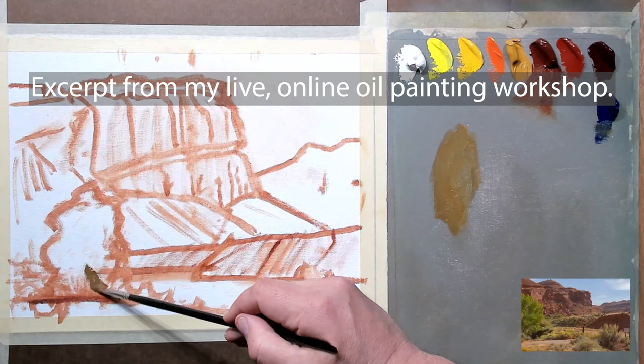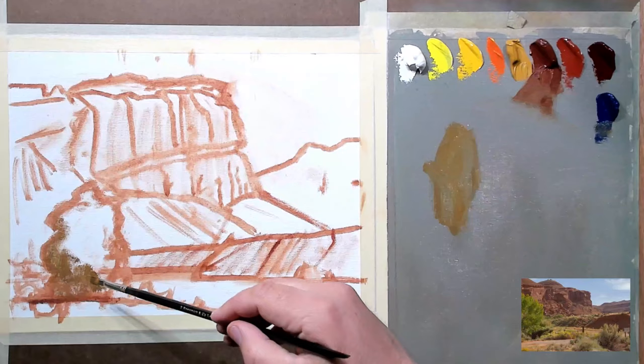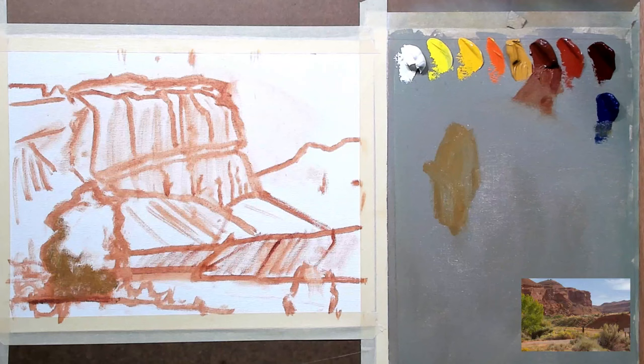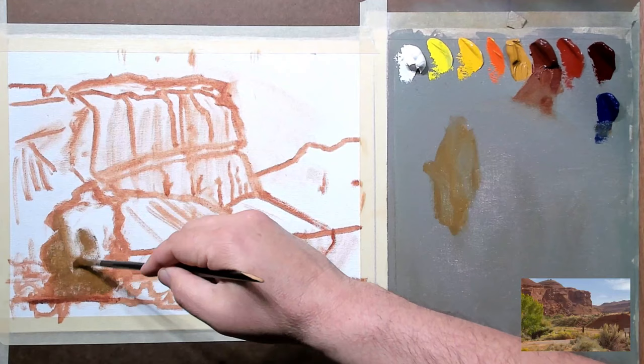I'm going to brush in a little bit of this color right down here in the bottom of this tree. This is going to be, at least to start out, the shadow color of this yellow tree. And it's going to look fairly green — this is just an undercoat that we have going on right now. I'm going to put a little bit more in here, keeping it pretty thin.